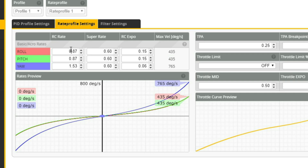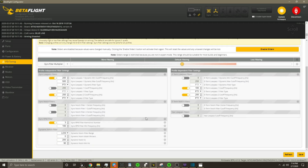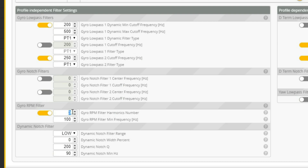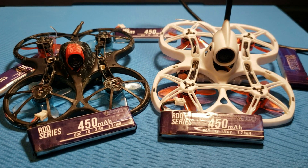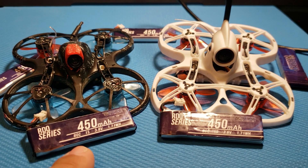I'll let you take a quick look at my rates, and then we are going to move over to the filter screen. On the filter section, I followed the Joshua Bardwell video for RPM filter setup. If you've watched that video, you will notice one difference — I have the Gyro RPM filter harmonics number set to 3 instead of 1. This is because the trade-off in latency is minimal while providing the best overall filtering. I have set the rest of the filter numbers right here. That does it for my quad setup. I'm running the RDQ 450 milliamp-hour 1S batteries, so let's get out and rip.